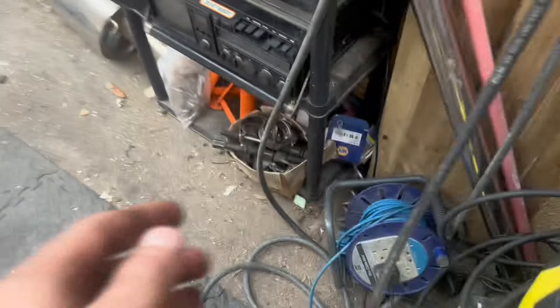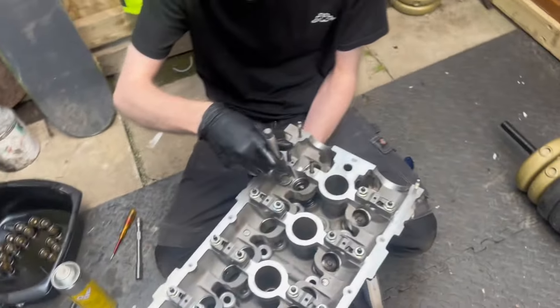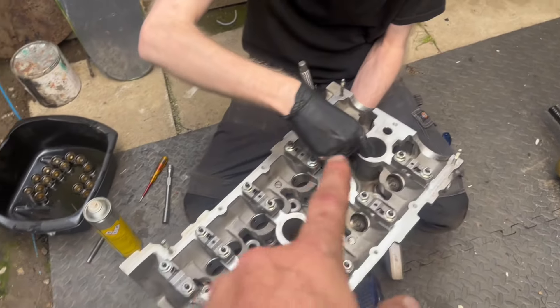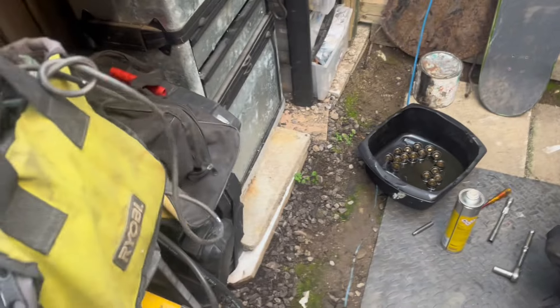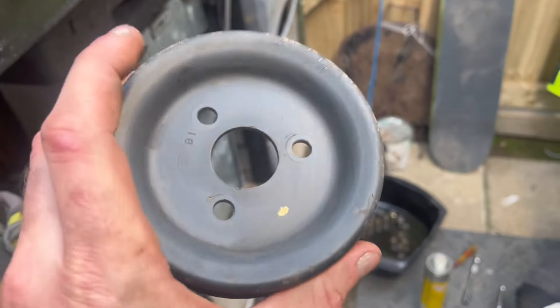James is doing the exhaust valve springs now so we're flying through these. Intake ones are done, we've done the exhaust. Whilst he's doing that I'm scotching the cam covers up ready to blast them in some black, just to make them look a little bit fresher.